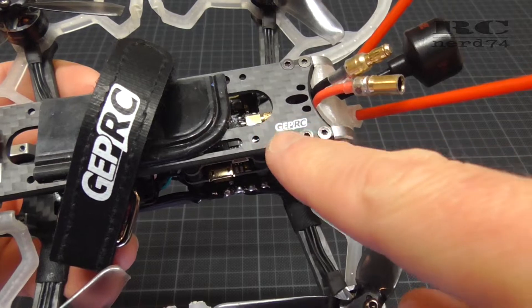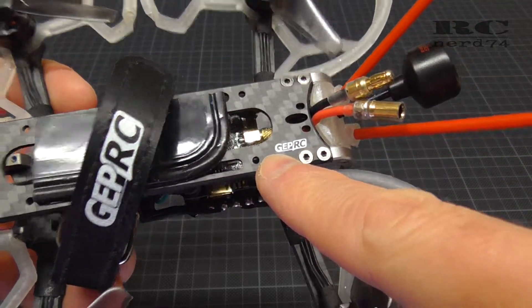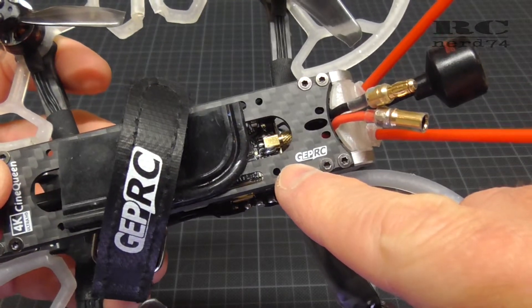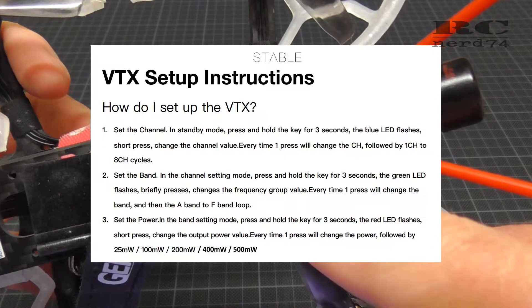If you want to change the settings — the band, the channel and the output power — with the button, you have to disable the programming function in Betaflight. This is on the ports table. On peripherals there is, I think, Tramp VTX set, and you have to set this to disabled and save the settings. After this you are able to program your VTX in the usual way over the programming button of the VTX.